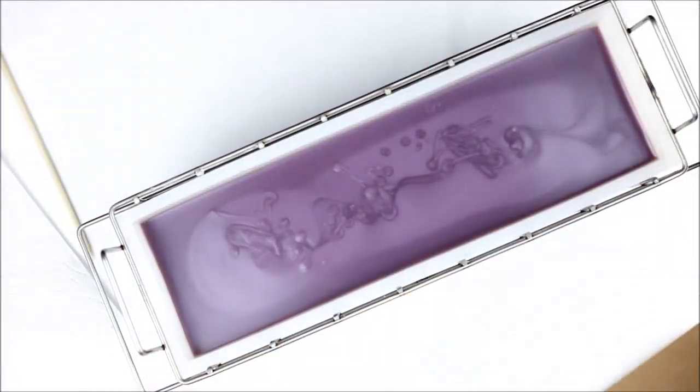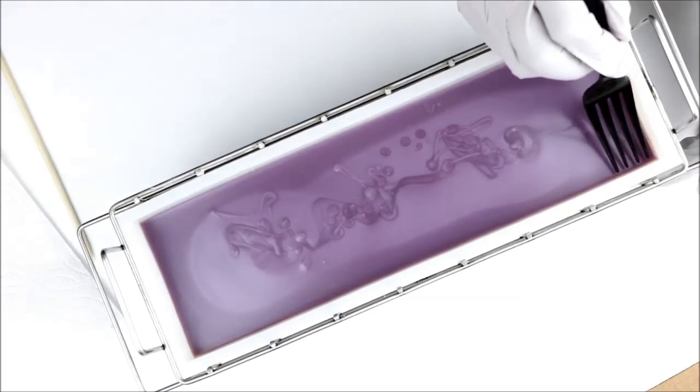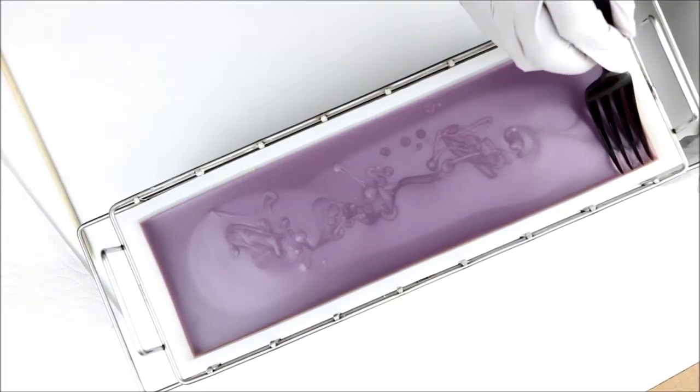I covered up my lavender layer to let it firm up a bit, and now I'm going to texture it. I'm going to use a plastic fork to put some lines across the top.